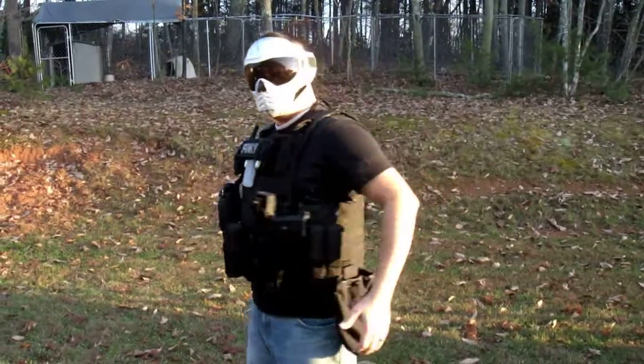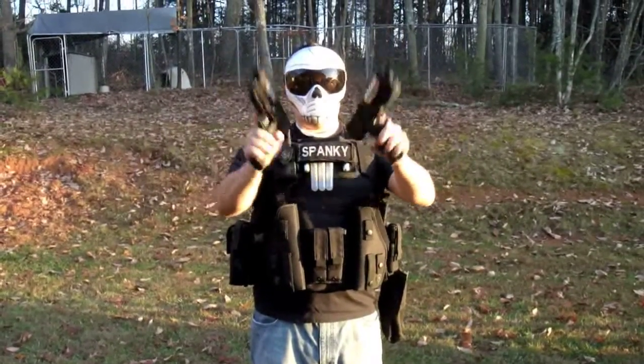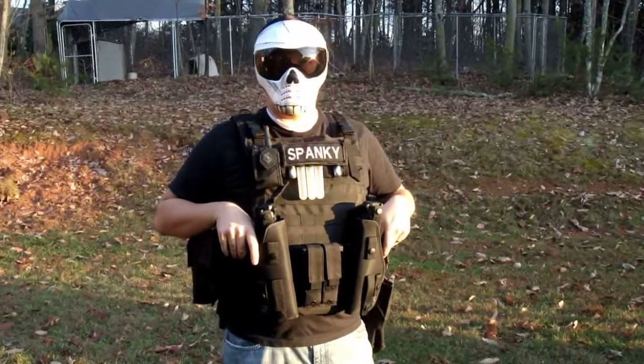Just doing a little video to show my new vest off with the dual TPX's and my new shrouds. Just going to do a little test fire. This is the first time I've shot both, so I've got to get used to reloading everything.